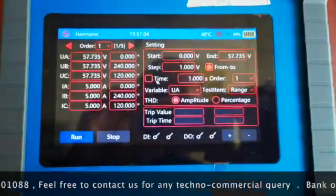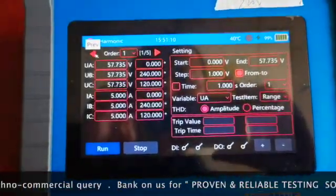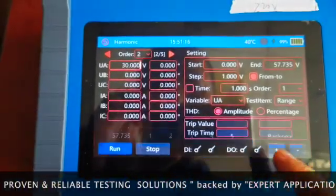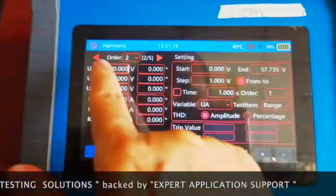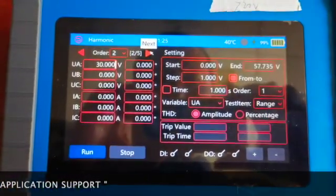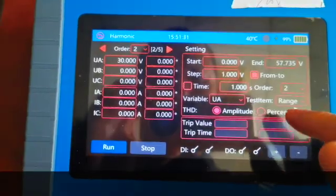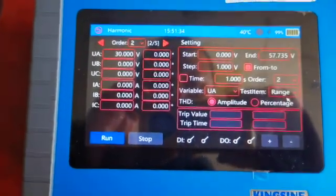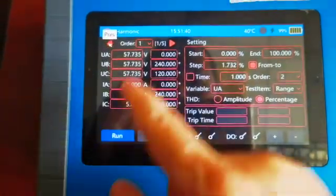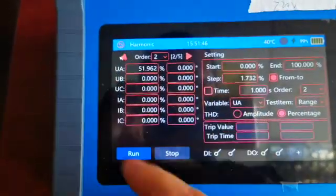Next is the harmonic module, in which we can inject any type of harmonics into all the signals and we can also ramp those signals. There is an option for up to the fifth harmonic and the values can be increased in the form of percentage or magnitude. It is a simple module for generating any type of harmonics.